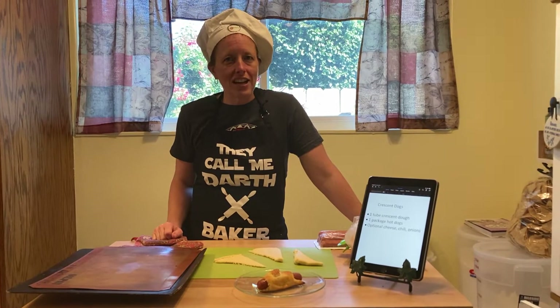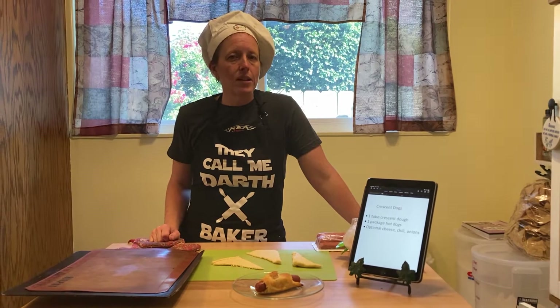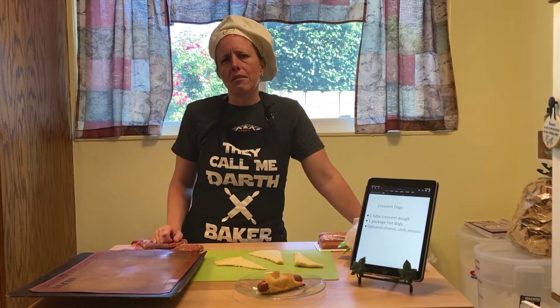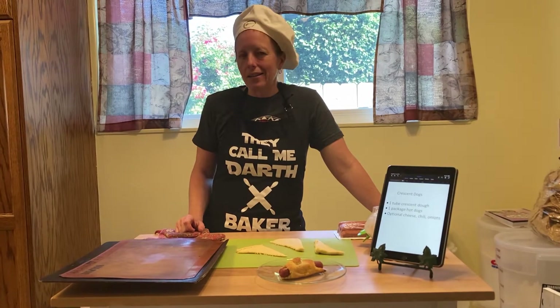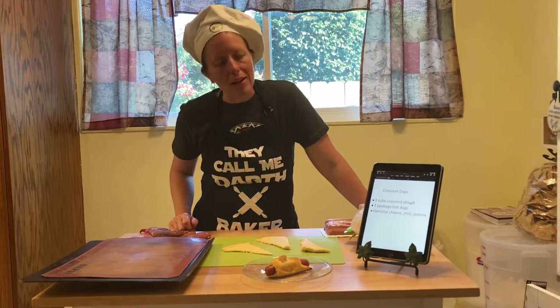Hi everybody, it's Chef Shauna Grindstaff of Dine One One here to do another cooking adventure with you. So what are we making today? Hey, it's the middle of the summer, so I was thinking — want something quick, want something easy. And what's plentiful right now? Hot dogs. So today we are going to be making crescent dogs.